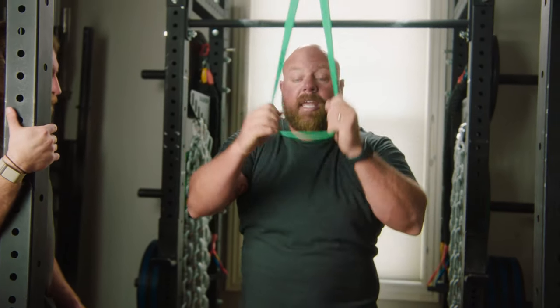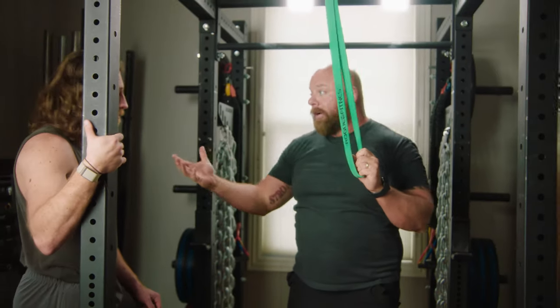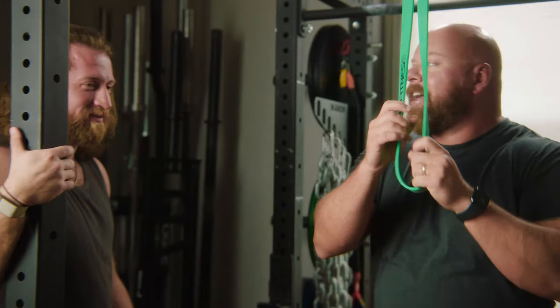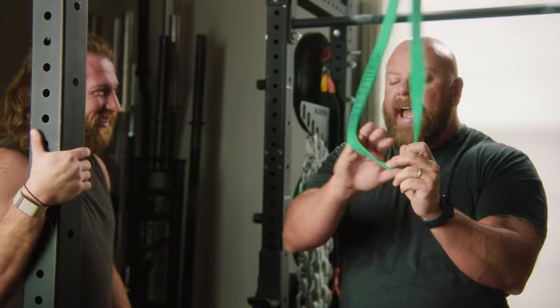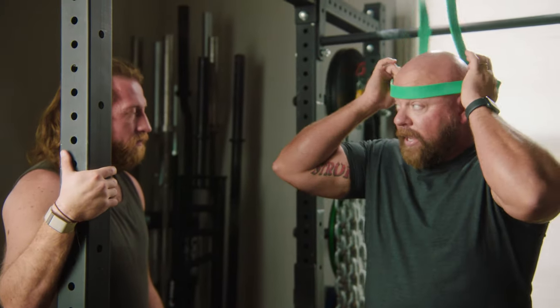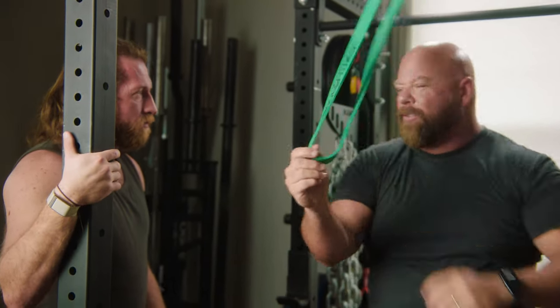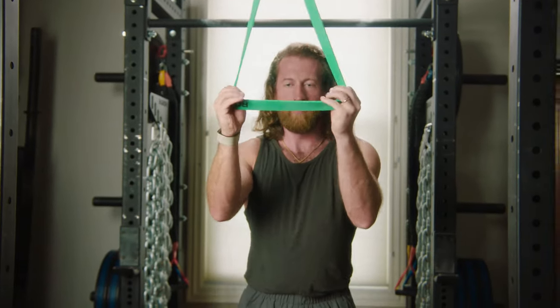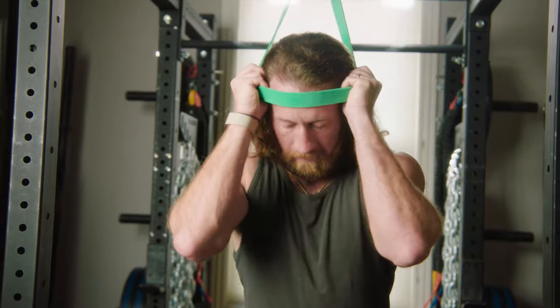If you've got a lot of hair, it doesn't seem to bother you too much. I have zero hair. You can actually put a towel between the band and your head if it's pulling on your hair. I don't think it's going to bother you too much, so let's try it.